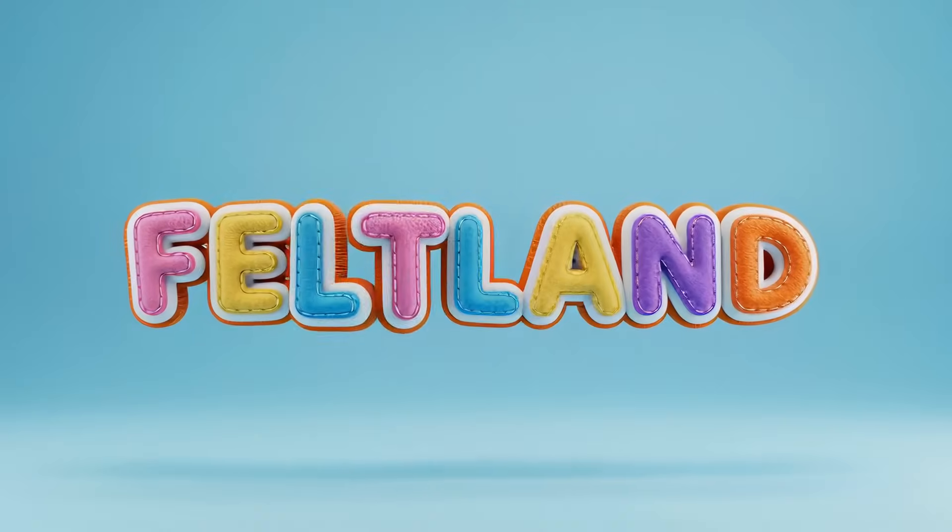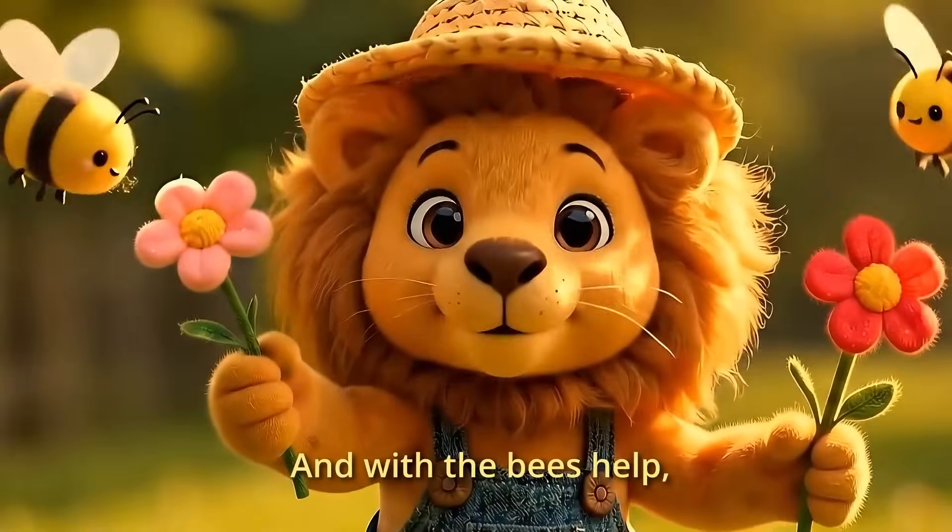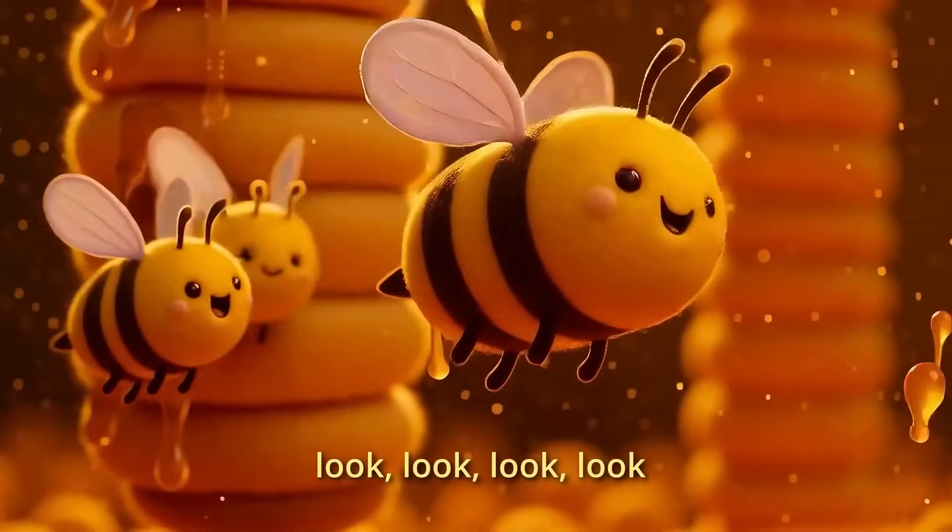Hello there, people of the internet. Do I have a treat for you today? The answer is yes — that was a rhetorical question. A super cool human being by the name of Juan, who also happens to be a fan of this channel, and who has more creativity and talent in their little finger than I have in my entire body, sent me an original AI video creation that they made and asked if we could review it and analyze it together for all of you.